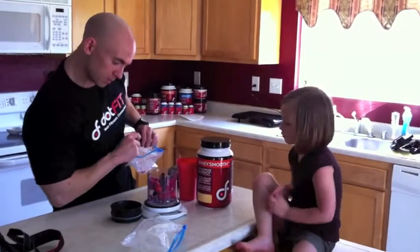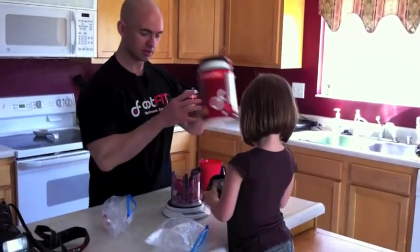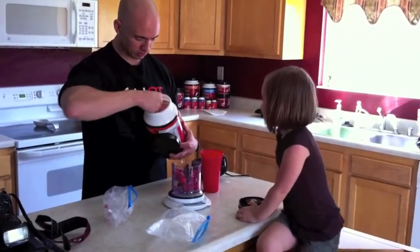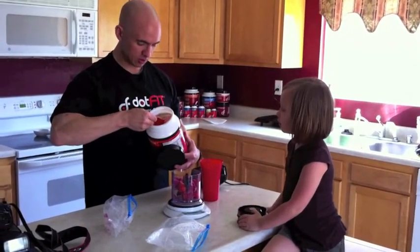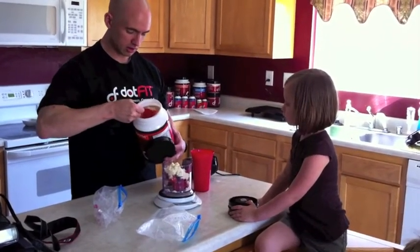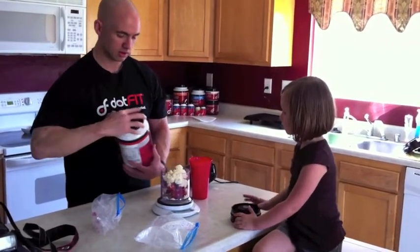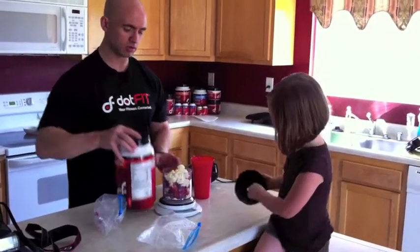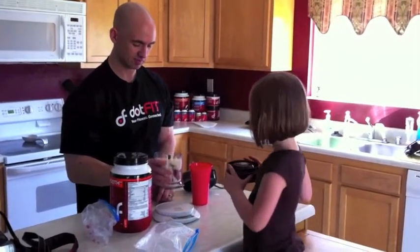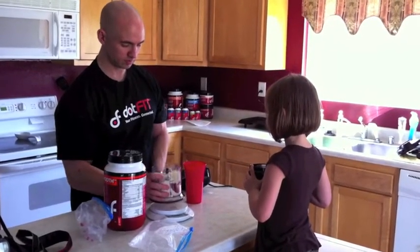I think there is about 225 grams of fruit. Now we've got to put our protein powder in. I'm using two scoops of the Whey Smooth. Obviously you can do this with pre-post from Dot-Fit, or you could also use the Mr. Lean, right Jen? Yep.